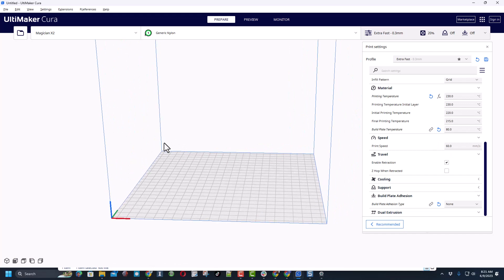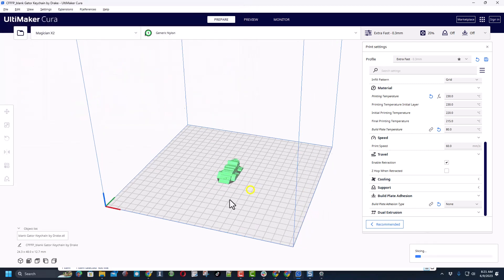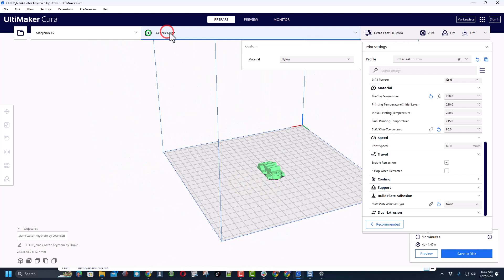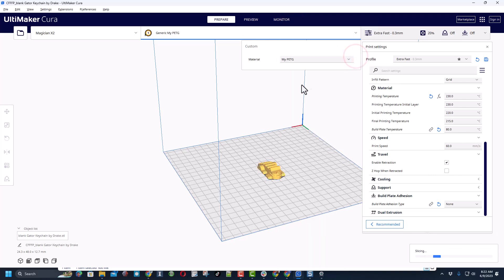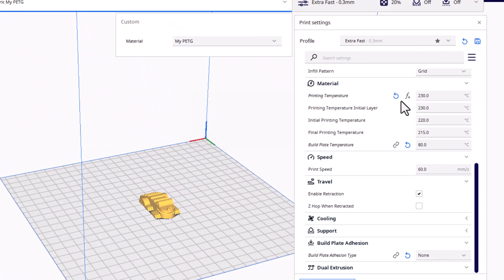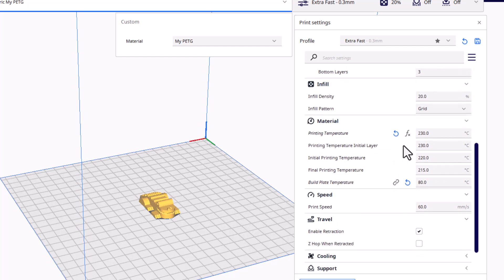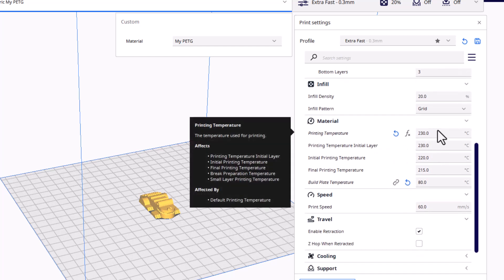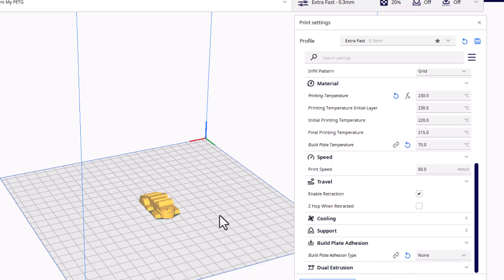With that filament swap, let's find something cool to print. Today I'm going to print my gator keychain. Right now you can see this is green because I had nylon filament loaded — we're going to switch that to generic PETG. I've got one called 'my PETG' that I've already adjusted. I'm using extra fast 0.3 layers, 0.8 for wall thickness, 0.8 for top and bottom, 20% infill. I like 230 for printing temperature and 80 for the build plate — I'm going to change that to 70.